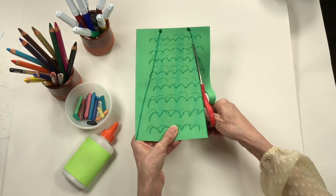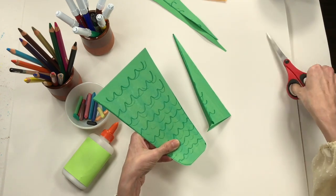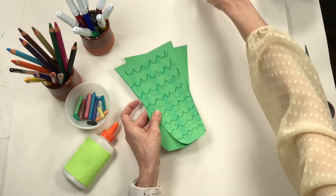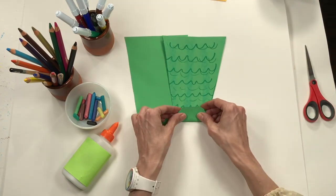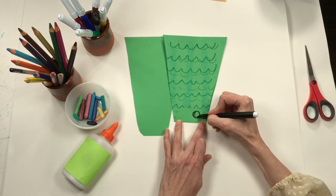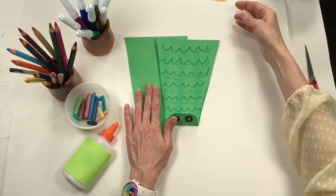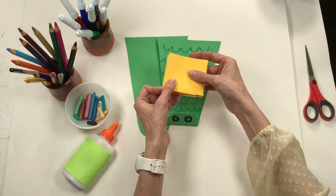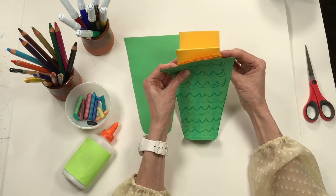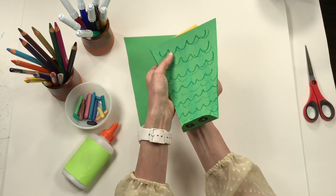I'll have some extra paper which I can use later — I never throw away any of my paper. Now I have the top and bottom of my alligator's mouth. I can bend the top piece up to make his nose. I'll use black to draw a little circle for each nostril. Now I'll start to assemble these two pieces onto my puppet. I need to attach each piece along the straight line to the side with the pocket. Be careful not to accidentally glue it the wrong way, or you'll be sticking your hand inside the alligator's mouth.